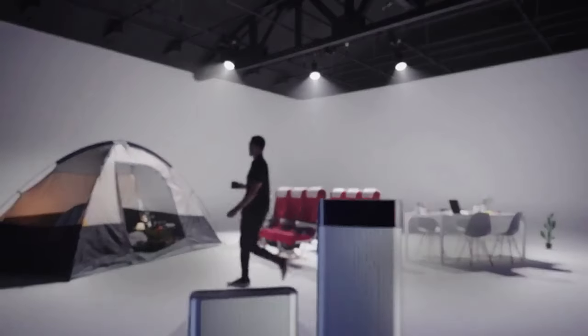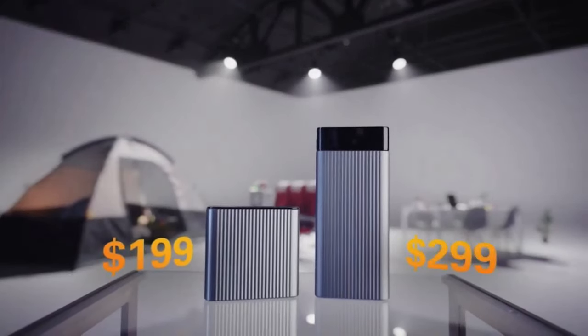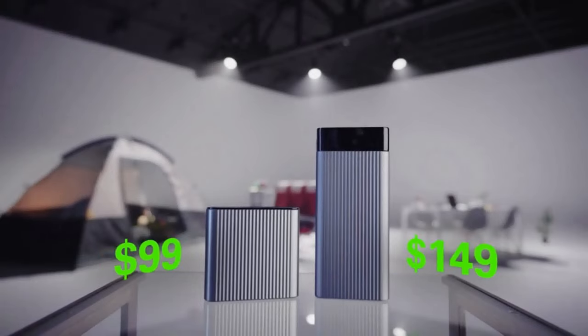The 245-watt charger will retail for $199 and the battery pack for $299. But for a limited time, early backers will save 50%, so reserve yours today.